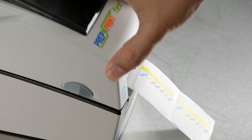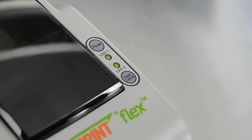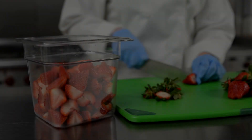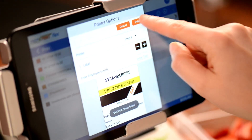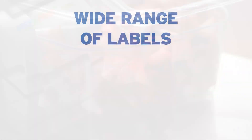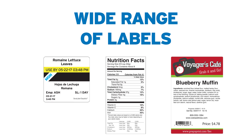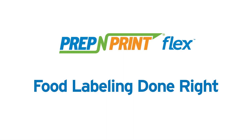Close the cover and snap it shut. Press the Feed button once to align the new labels before printing. With its advanced yet intuitive features, the Prep and Print Flex system enables accurate and efficient printing of a range of labels used in today's commercial food service kitchens. Prep and Print Flex — food labeling done right.